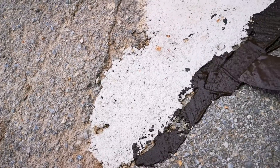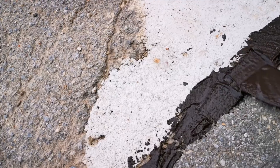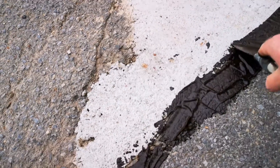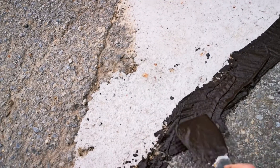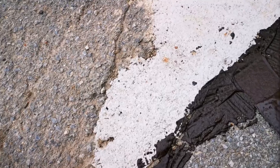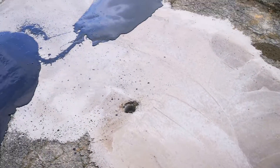Nice thin coat. One thing I know with this stuff is you don't want to cake it on too thick, because this is a latex-based product — it will crack and it will shrink. Nice thin coats are the key with this stuff.